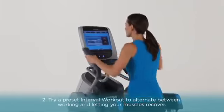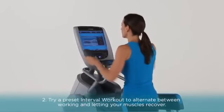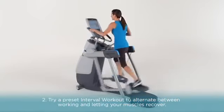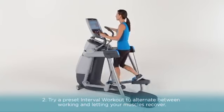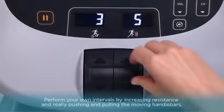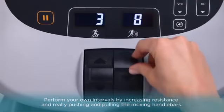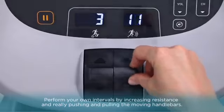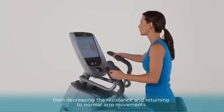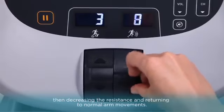Next, you can try interval workouts — one of the best ways to get results. The AMT offers a variety of interval types, varying the amount of time you work versus the time your muscles rest and recover. You can perform your own intervals by increasing the resistance and really pushing and pulling the moving handlebars, then decreasing the resistance and returning to normal arm movements.